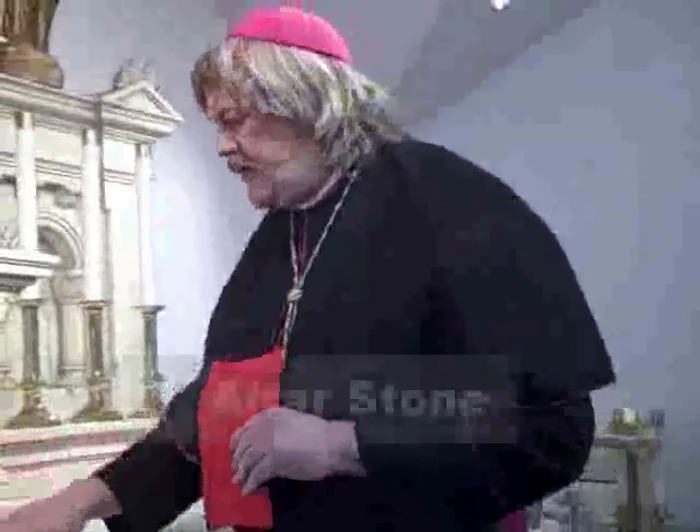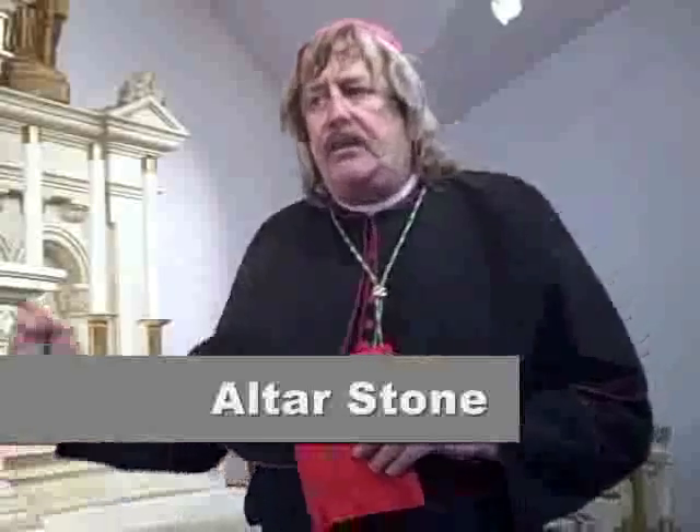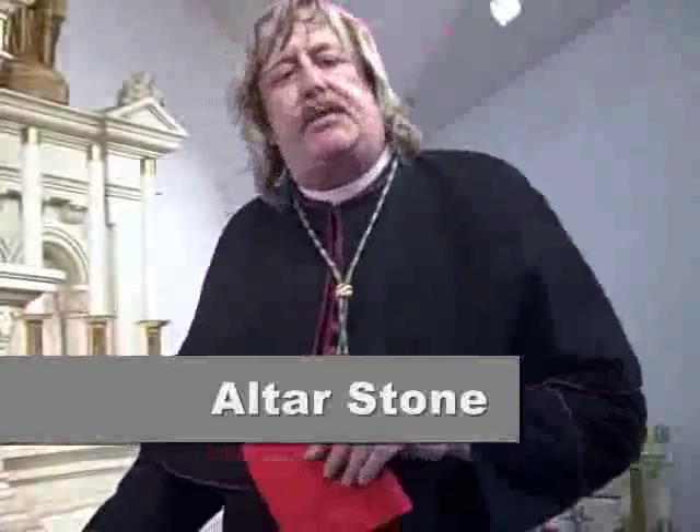Hi, it's Bishop Wynn from the Diocese of Texas, and I want to talk about altar stones very briefly. An altar stone is used for saying Mass. The chalice and the paten go on top of the altar stone. You can say Mass without an altar, but you can't say Mass without an altar stone. That's what you say Mass on top of — the altar stone.